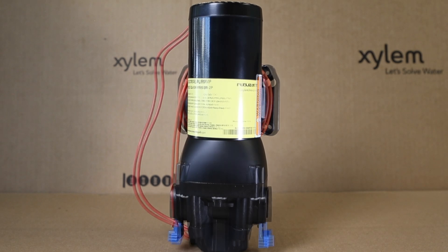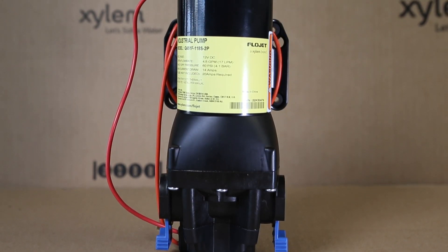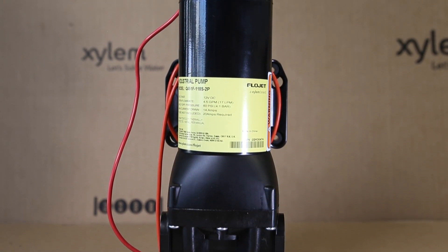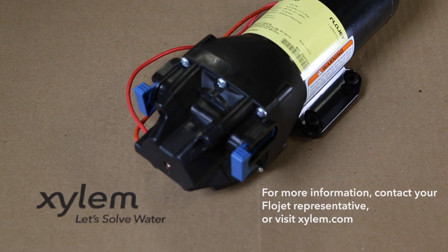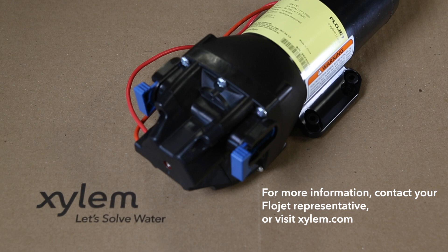Backed by FlowJet's industry expertise, the new four-chamber Versajet enhances FlowJet's industrial lineup of quality pumping solutions customers expect from the FlowJet brand. For more information, contact your FlowJet representative or visit xylem.com.